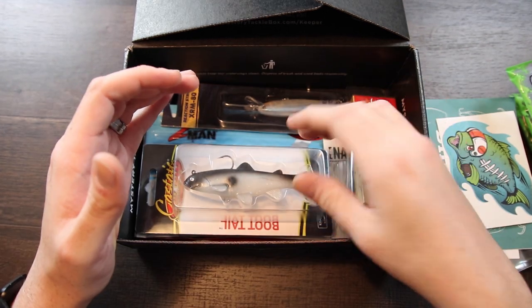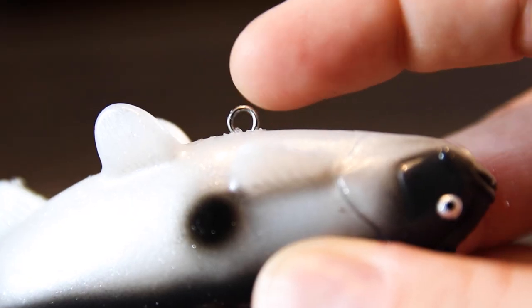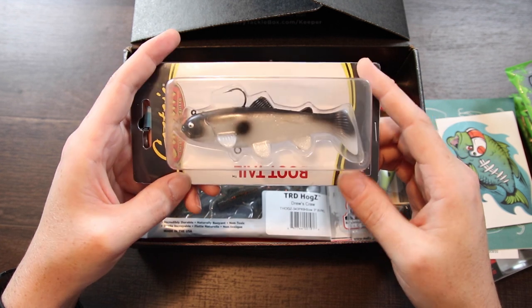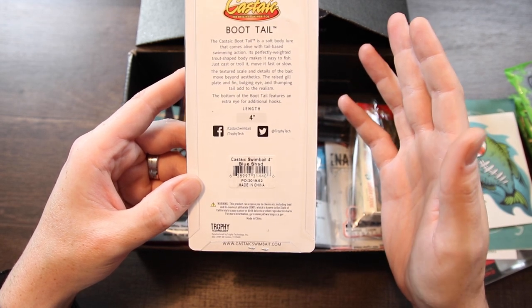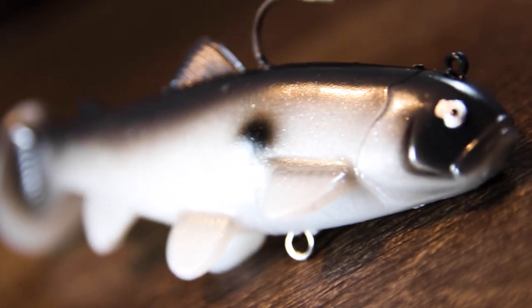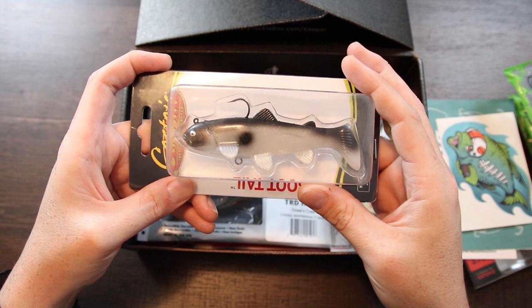Getting into the baits now — first up is the Boot Tail from Castaic. It comes loaded with Katana hooks and it's four inches long. It's got an extra eyelet on the bottom so you can put a treble hook on it. It looks like a silver and black shad pattern, though the design actually looks more like a trout design. We don't have trout around here, but the bass are going to eat this thing anyway. The back says the color pattern is blue shad, but this lure looks very silver to me — might be a factory misprint. It's probably something I wouldn't have picked up at the tackle shop, but it's going to force me to step outside the box.